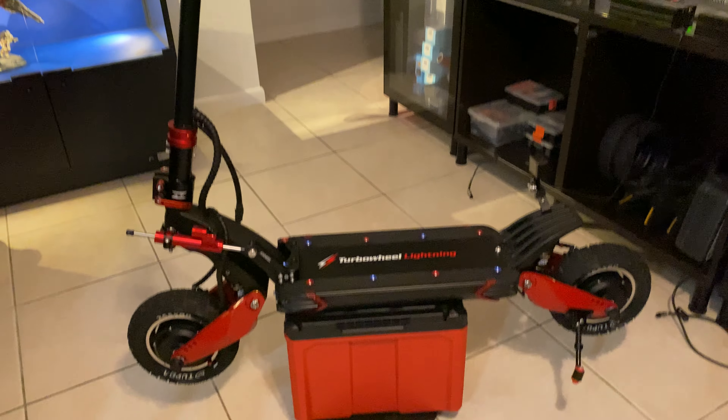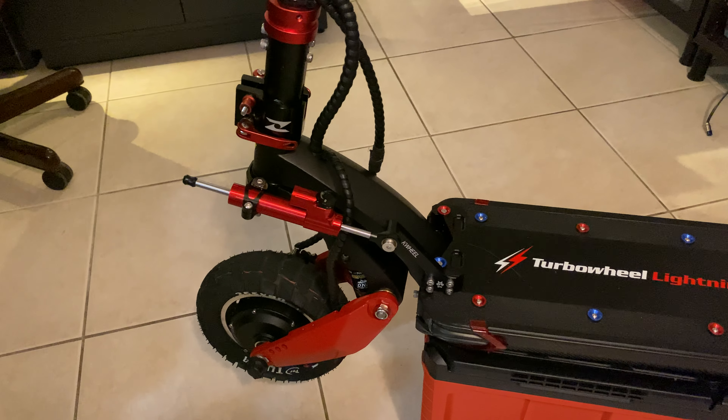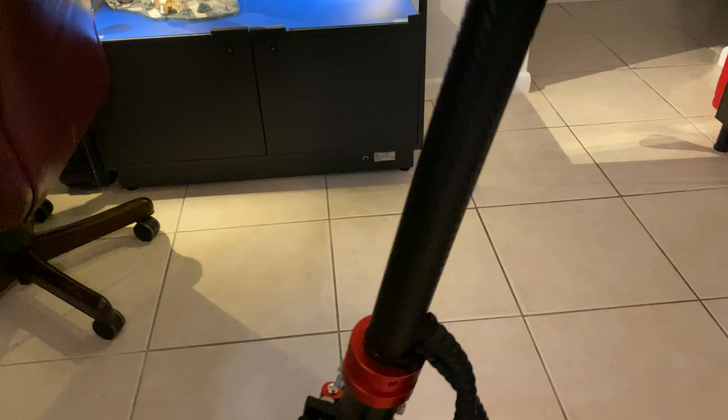Here's a Turbo Wheel Lightning, also known as the Zero 10X. I've put a steering dampener on it, which I recommend — it helps a lot. I also upgraded the coupling, which is a lot more solid than the stock one and holds the stem pretty well. I wrapped mine in carbon fiber.